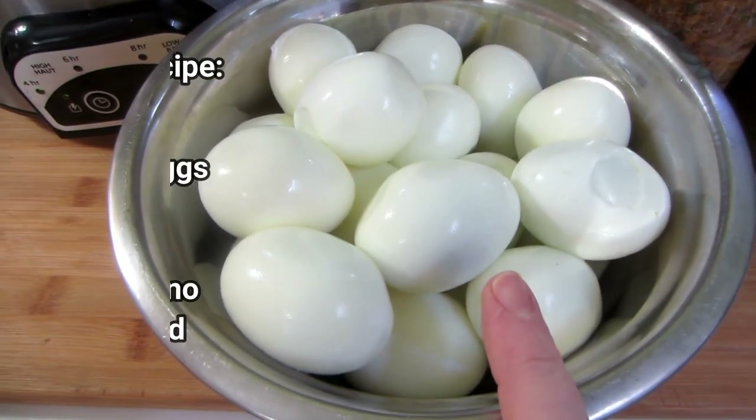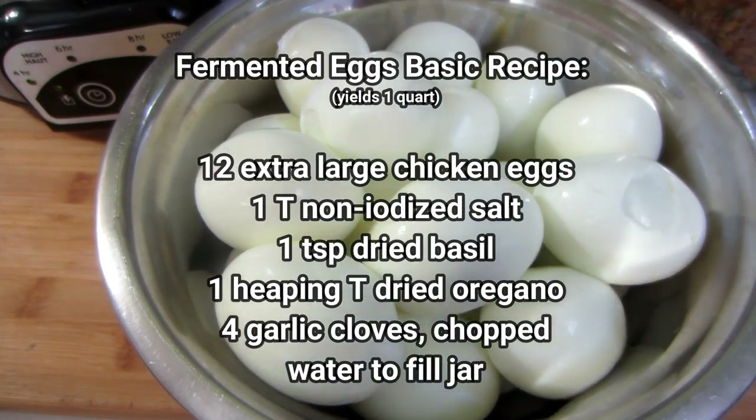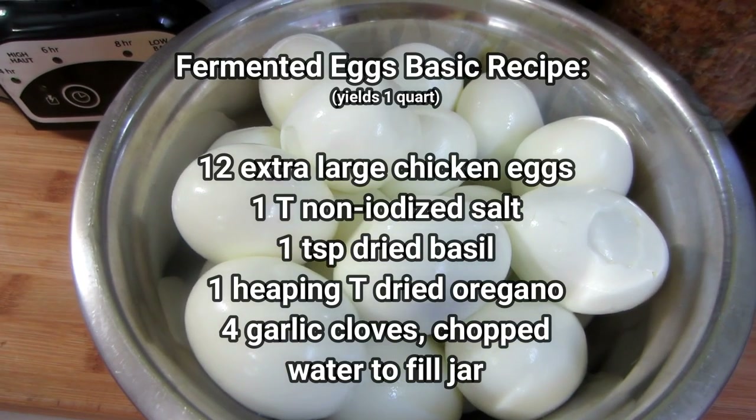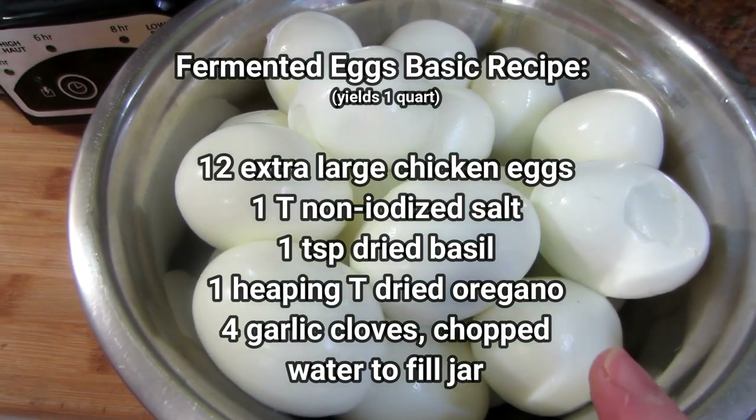When you're doing eggs, it just doesn't matter what eggs you use. These are organic free-range chicken eggs, but you can use duck eggs, quail eggs, partridge eggs, turkey eggs, ostrich eggs, emu eggs — you name it, any kind of egg.